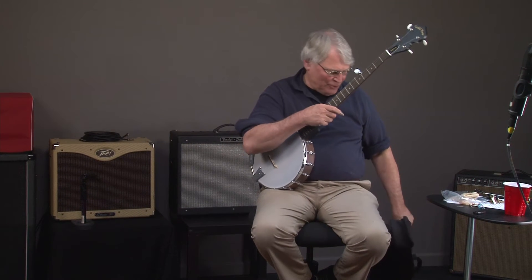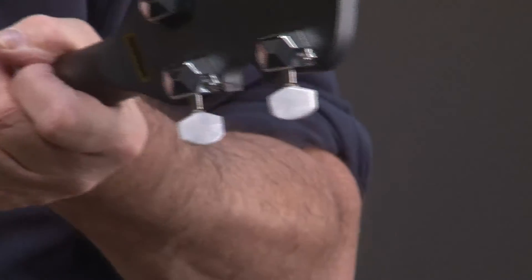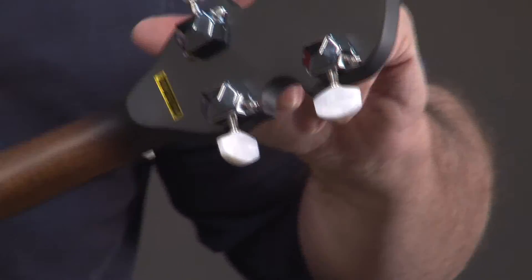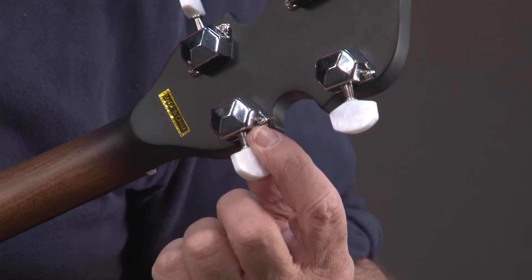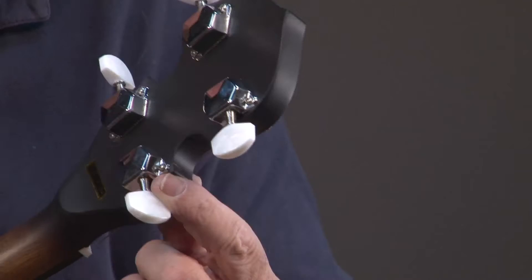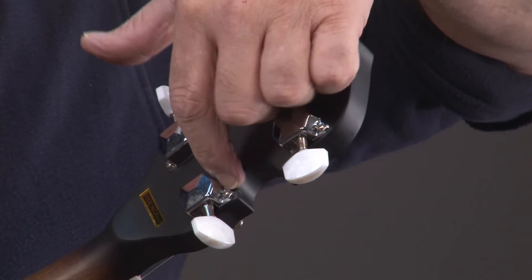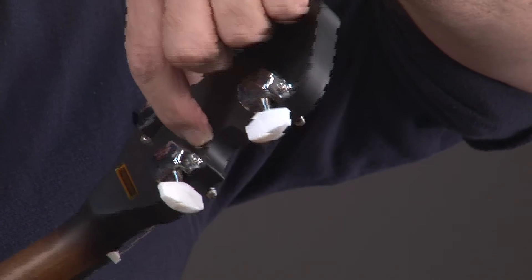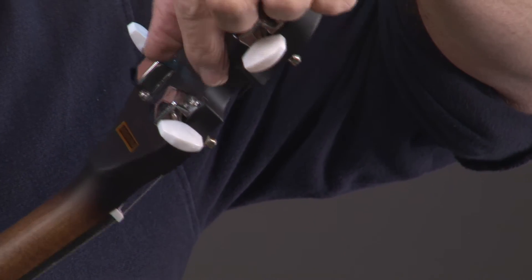Now let's talk about this blem, which has given you this great price on this banjo. We're going to have to get the micro close-up here. I will assure you, first of all, this instrument has a full warranty. What this is, is a very little crack when I screw this screw in right here — a very insignificant crack. You can hardly see it. And that, folks, is what gives you this great discount.